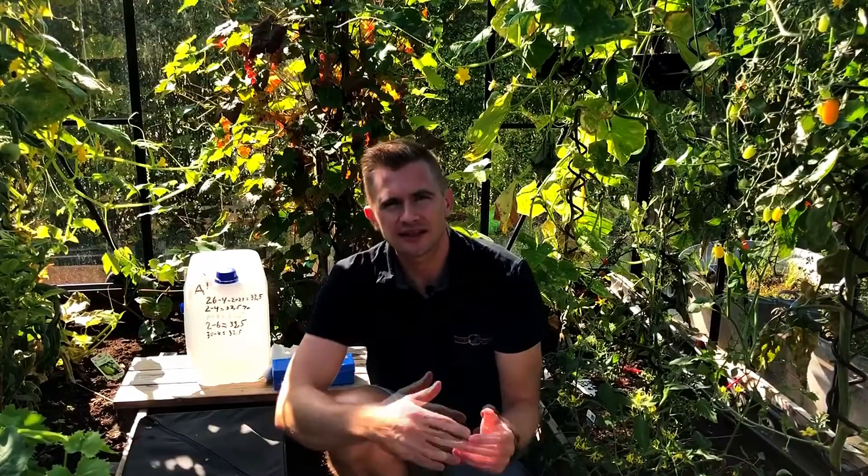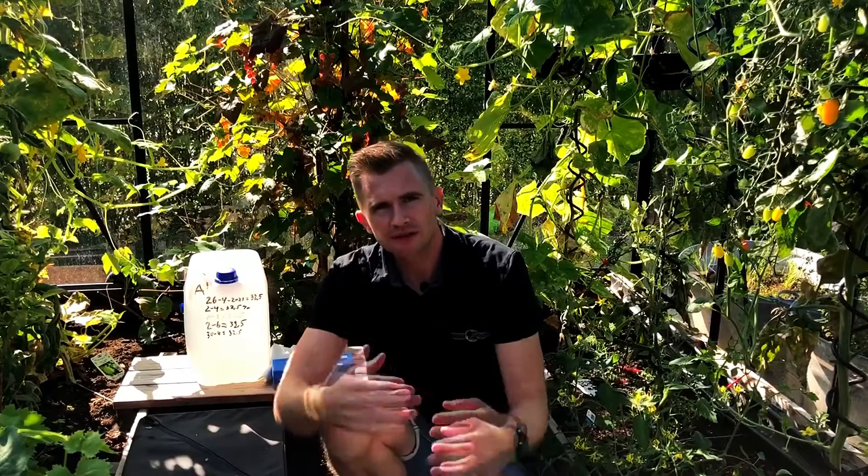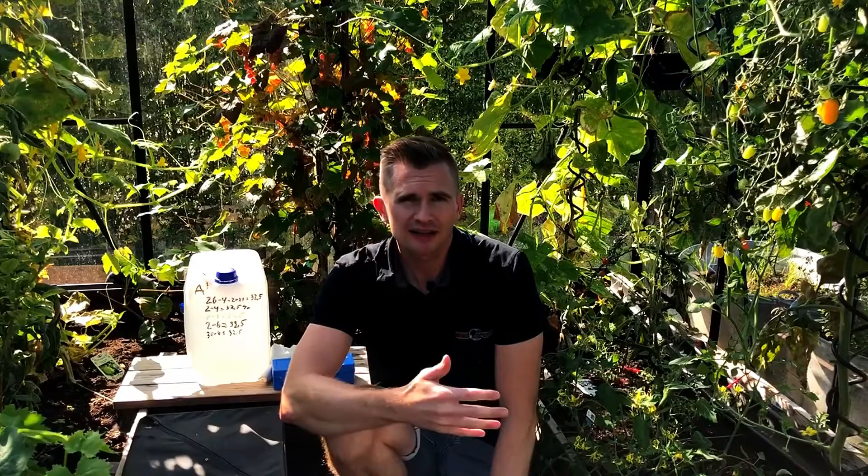Hello, this is Martin from the Diagnostan TSB. I want to show you a little experiment I've made with AdBlue Fluid. The reason for this is that we have a lot of hotline cases on AdBlue systems, and we all know they can be very time-consuming, and also it has to do with expensive parts.